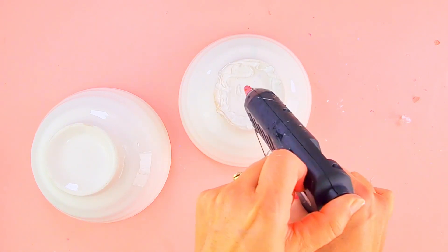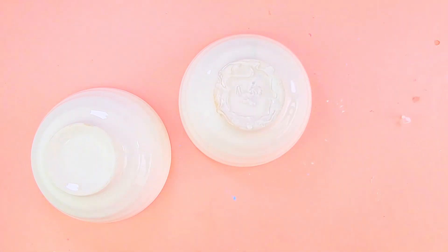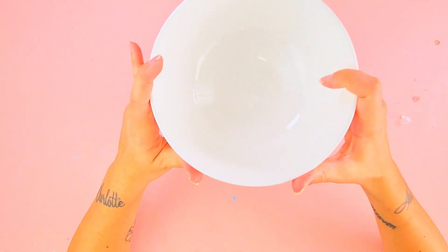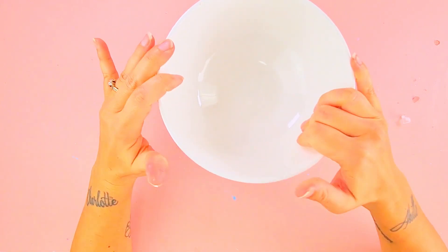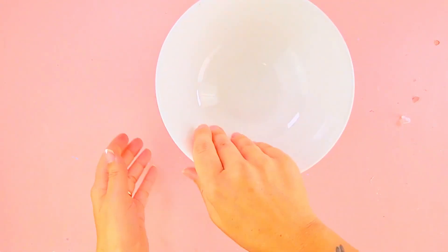So I'm gluing with my hot glue gun the two balls together to create my vase. If you want, you can use a different type of glue — that's fine. Just push them together.